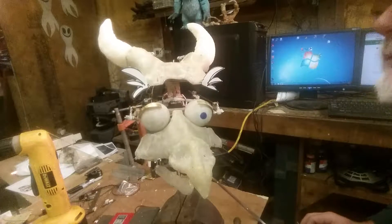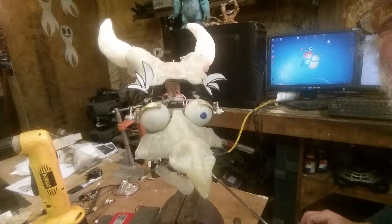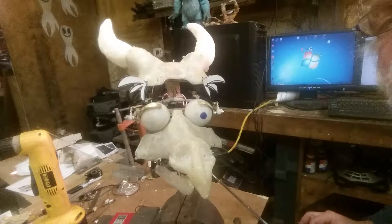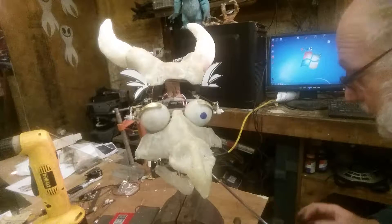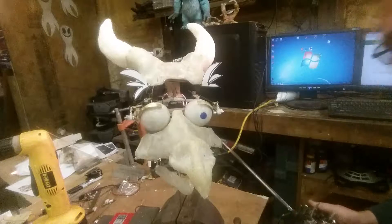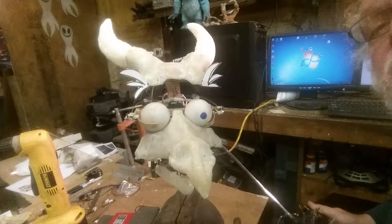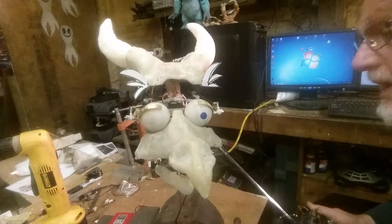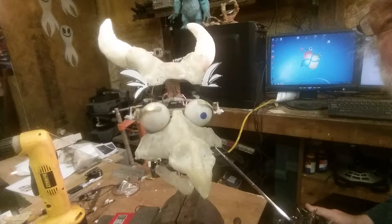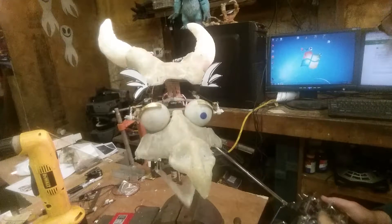Eyelids, and then I cut out some paper eyebrows. I put a servo splitter on the eyelids, so it only takes one switch — the landing gear switch on the radio.